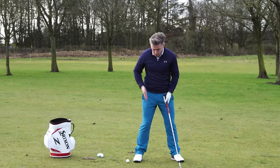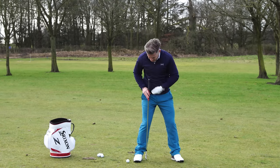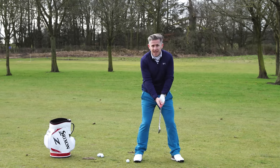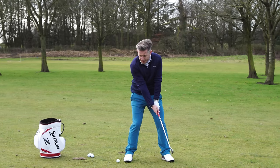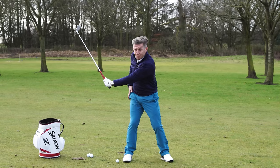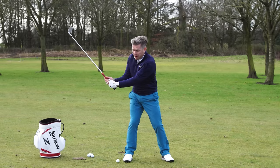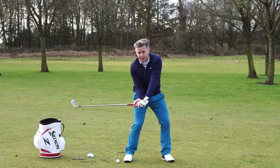At address, make sure the right knee is slightly kicked inwards so the femur is at 90 degrees to the floor. That displaces a bit of weight onto the inside of that foot. Then try to get that weight moving into the right heel, as Hogan did. As you turn back to the halfway position with the hip there, the hip will turn deep and create a window of space - daylight between where the hip is at halfway and where it is at the top.